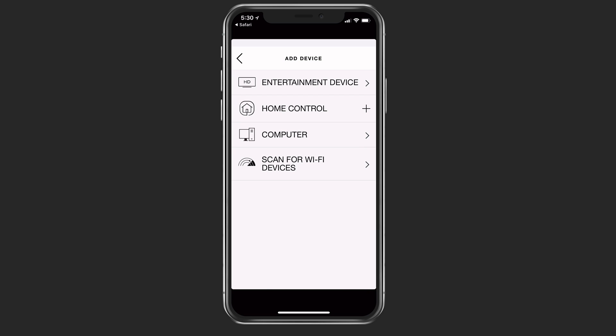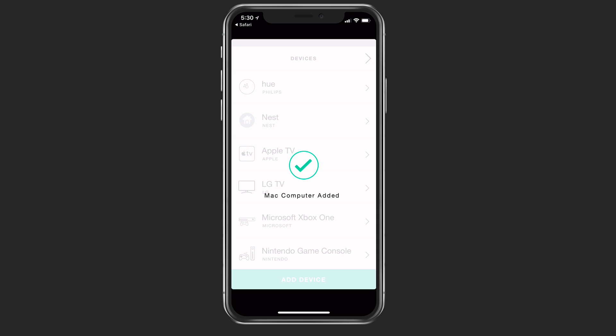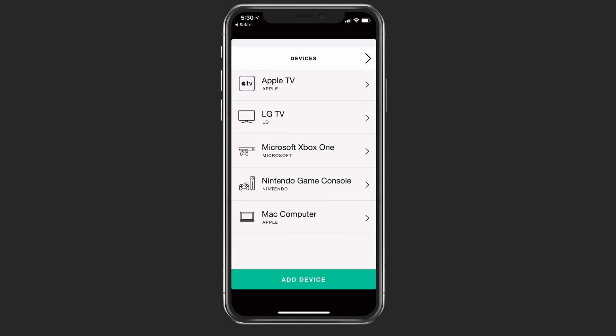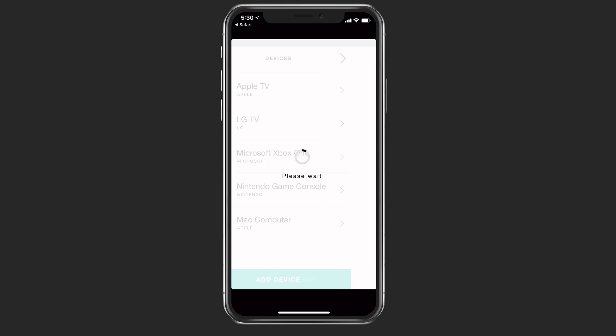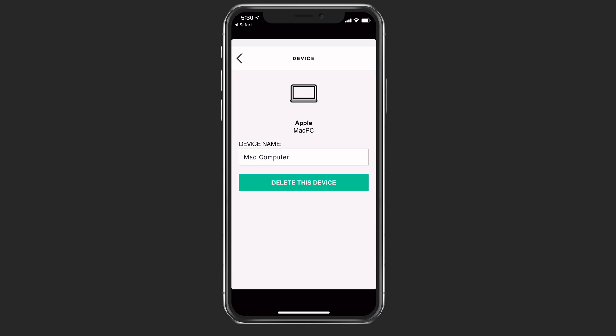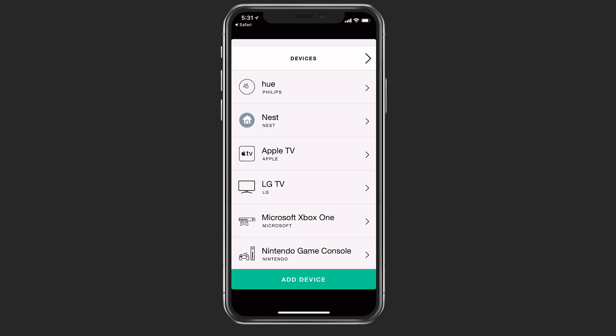Just by tapping add device, you can go through and add even computers — if you wanted a particular computer or laptop to do something. For instance, if I tap on Mac and go forward, it's going to add a Mac computer, and you can see it says the Mac computer has been added. If I want to get rid of devices, I can go to the next screen and say delete device. I'm going to go ahead and delete this device — it asks if I'm sure, and now the device is gone.